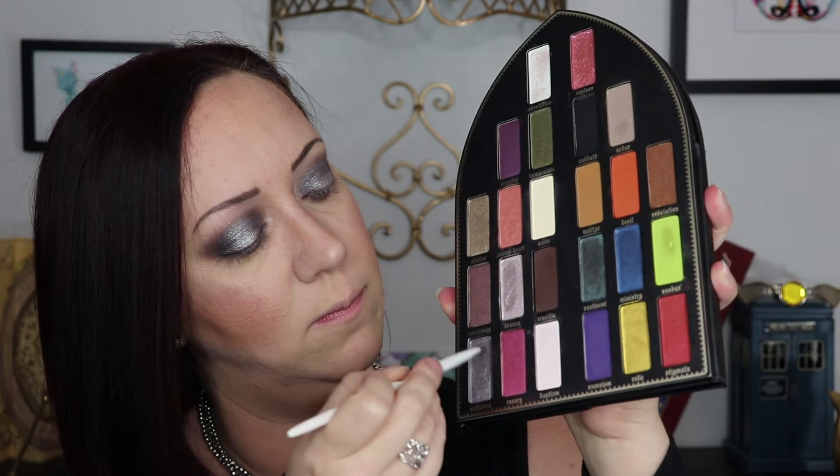For brows I'm using the MAC brow pencil in the shade Spike just to fill them in. Now to finish off the eyes — I'm going back into Sabbath with a flat angled brush to line the lower lash line. Then taking a flat semi-fluffy brush into Ashes to completely smoke out that lower lash line. Then using a tiny flat angled brush wetted with the Mario Badescu spray, going back into Cathedral and lining directly on the lower lash line to give a little bit of shimmer.